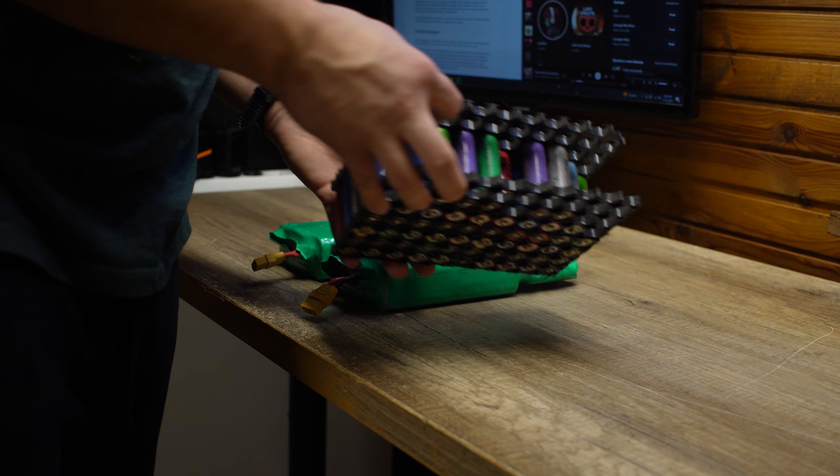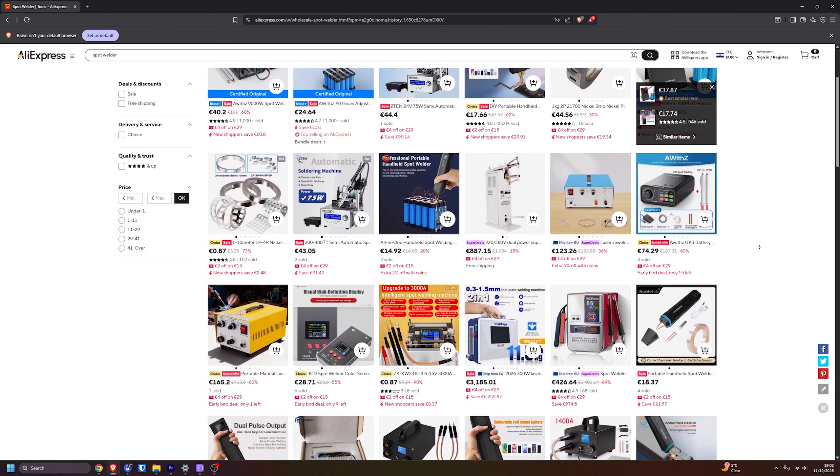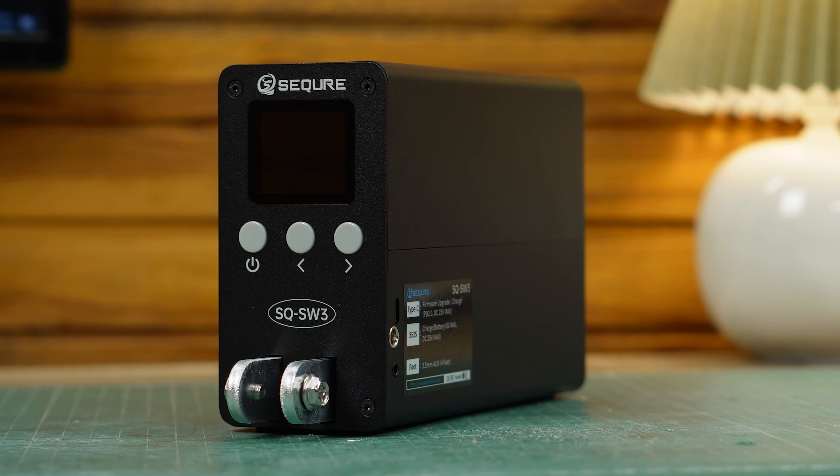If you ever watched some of my videos, you probably know that I like to play around with lithium battery cells. Because of that, I've been searching for a good battery spot welder until Secure offered to send me their new spot welder for review.